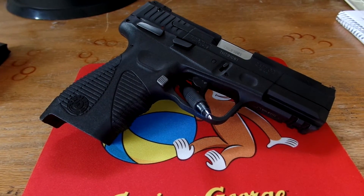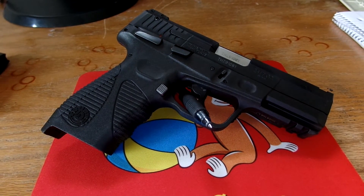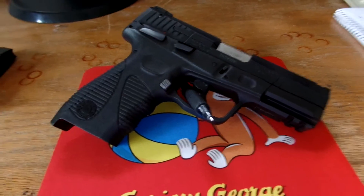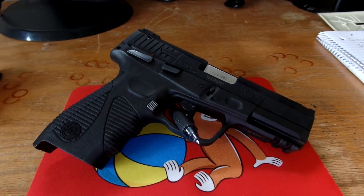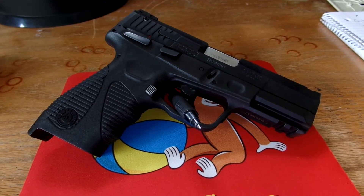I haven't made a new video in a while, but I bought this gun about a month ago. This is the Taurus 24-7 G2 in 9mm — this is the blued version. I have the original version of the 24-7 in a 40 cal.